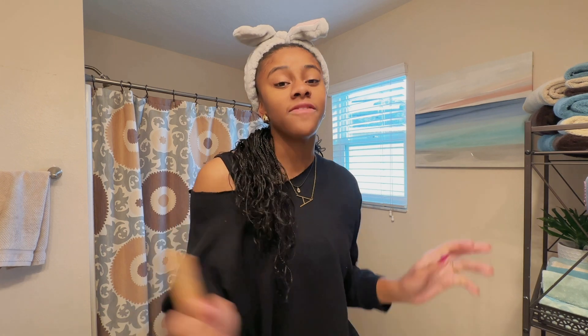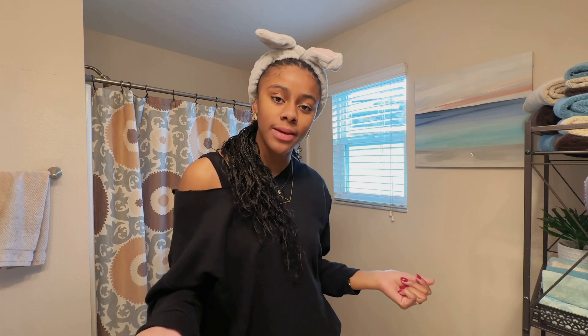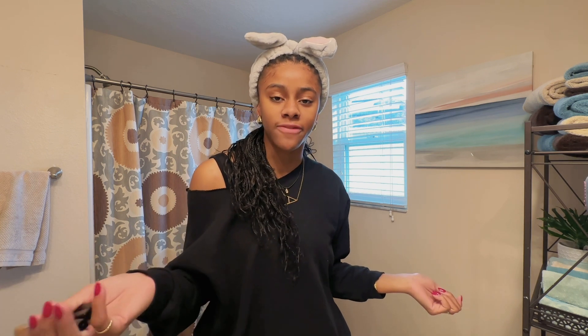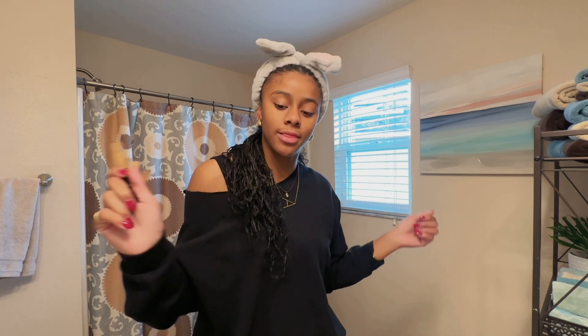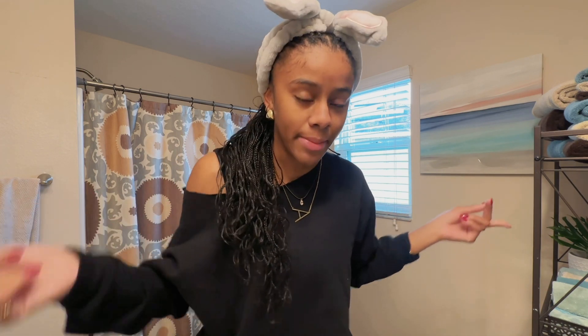I just washed and moisturized my face. My makeup is like the definition of simple. Sometimes I'll do my makeup and I look like I have the Bolo of Glamour filter on. I wouldn't call this a no-makeup makeup look because you can tell I'm wearing makeup, but it's really just so I don't look like I'm dead.